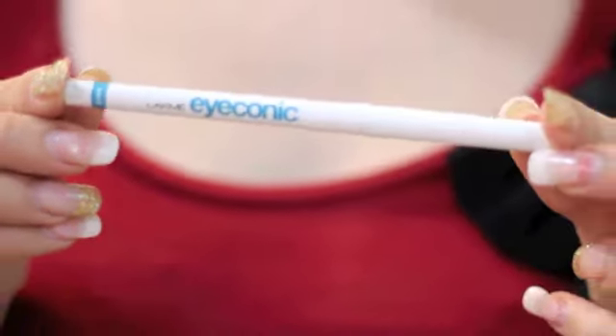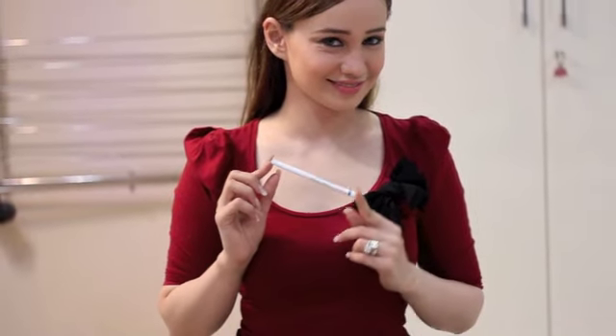Hey guys, today I am going to show you how to use the Lakme Iconic White in 5 different ways. The Lakme Iconic White is such a multi-purpose tool that I would advise every woman to have one in her makeup kit. You will be shocked at the way in which it accentuates your features and even brightens up your face even on an entire day.